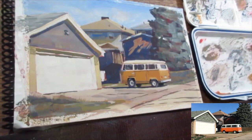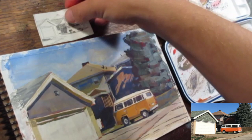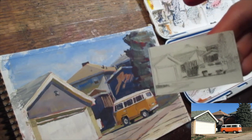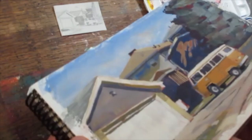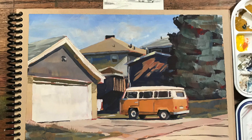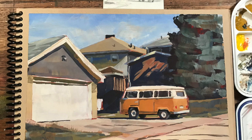Here you can see the final sketch next to the value study thumbnail. I always try to do a thumbnail when I have time — I find it makes for a much better, more comprehensive, readable sketch. It's very handy. So that's going to be it for this classic Volkswagen van. I hope you got a lot out of it. I'm always here to talk shop or for encouragement, and I'll see you in the next video. In the meantime, happy sketching.